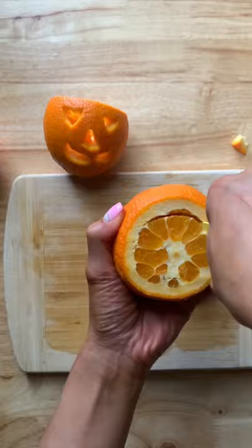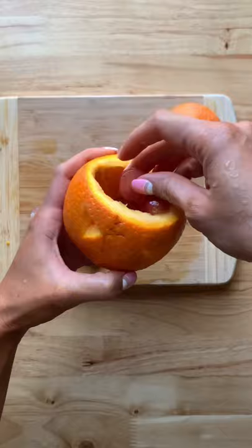Now you're just going to clean it up a little bit, then add whatever fruits you like. Here I have grapes, blueberries, and some palm seeds because they kind of look like brains — and that's it!